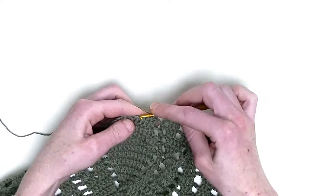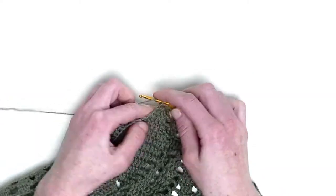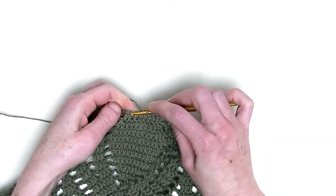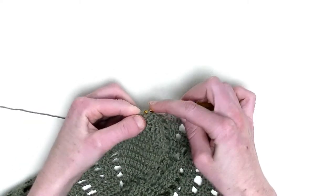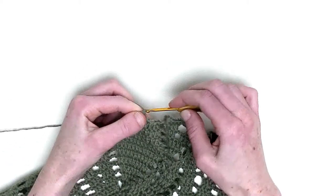Now the next three stitches, one double crochet — number one, number two, and number three. Over the next two stitches, two double crochets together. Three loops on the hook and pull through, and chain three.